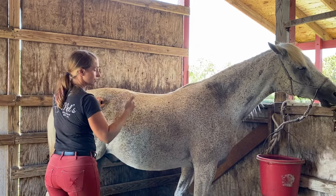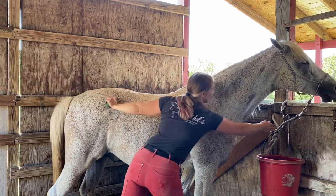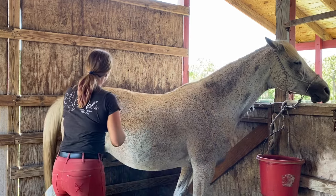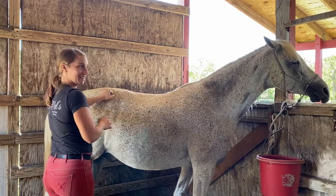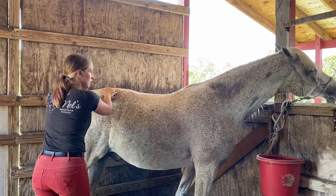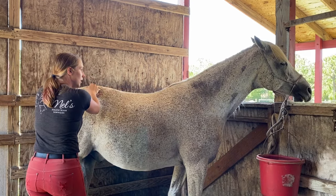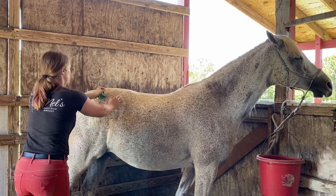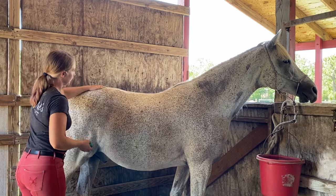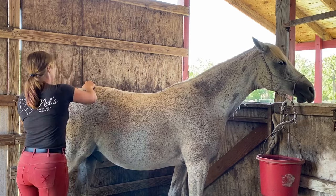You can see him moving sort of back and forth. We're just going to put some pressure there and hold. That's it — already softening up his muscles.